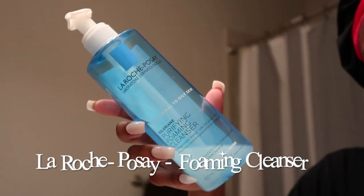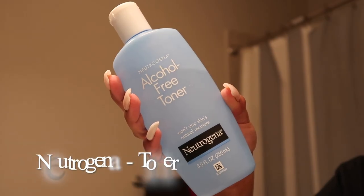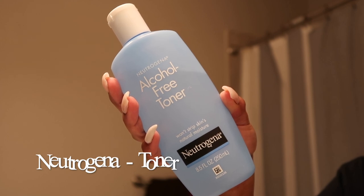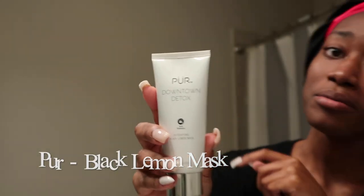We've got our La Roche-Posay for normal to oily skin purifying foaming cleanser — y'all know I stand by La Roche-Posay. And then we got our alcohol-free toner from Neutrogena, also something I live by, because when I tell you the discoloration on my face went away, yeah, y'all already know.